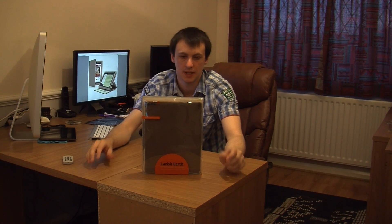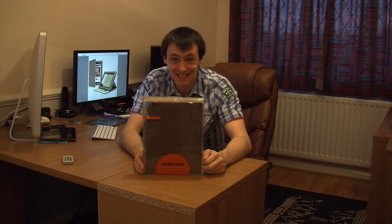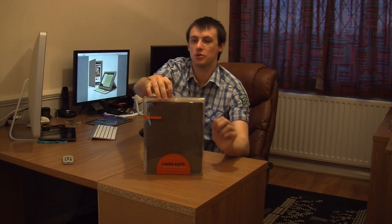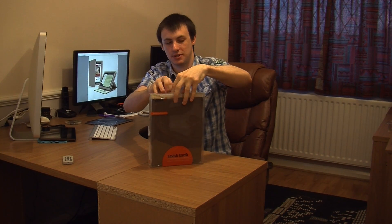Hello, welcome to another review. Today I'm showing you this Cygnet Lavalish Earth. This is an iPad 2 case. I have to say it's a case that's got some style to it as well. I'm going to take it out of the box and show you around it. I do like this particular case for several reasons.